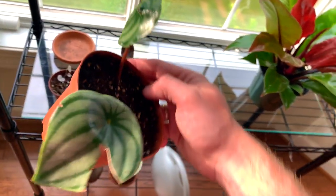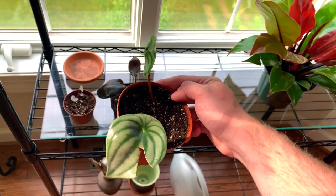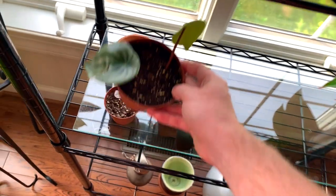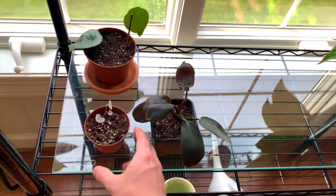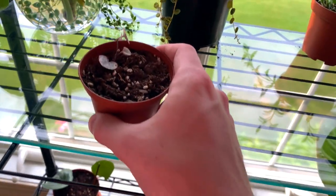This is a watermelon peperomia — I couldn't find this in my area so I traded some sansevieria for it online. It does actually have some roots; I water-propagated it, so I'm just kind of waiting on it to start pushing out some new growth hopefully by the end of the year.